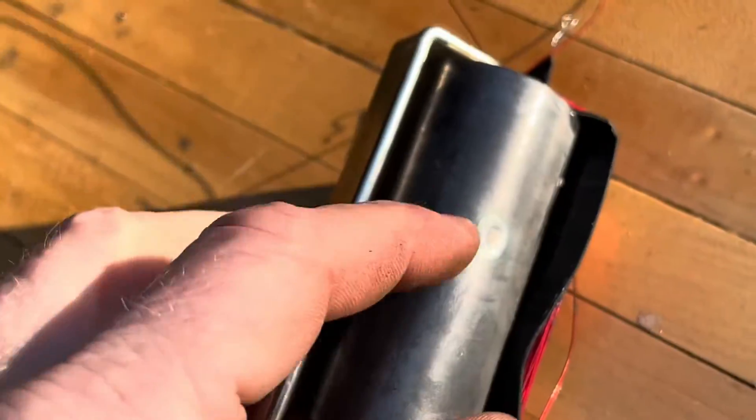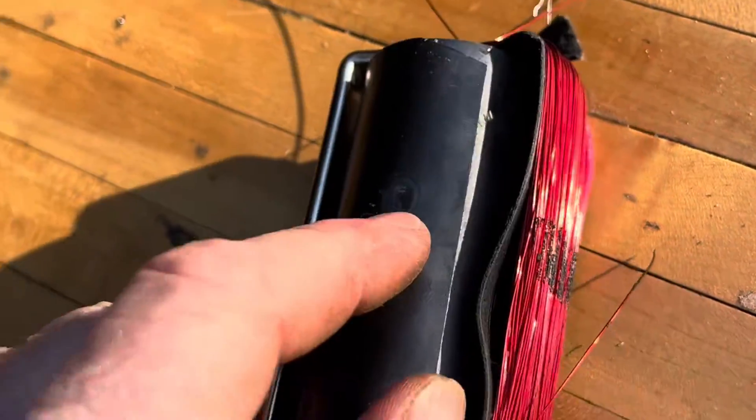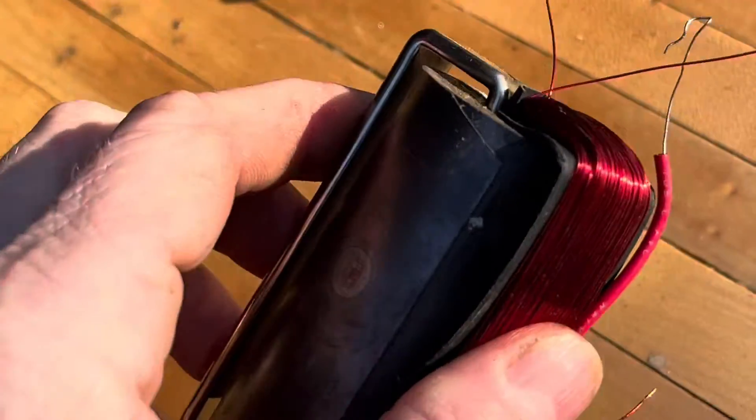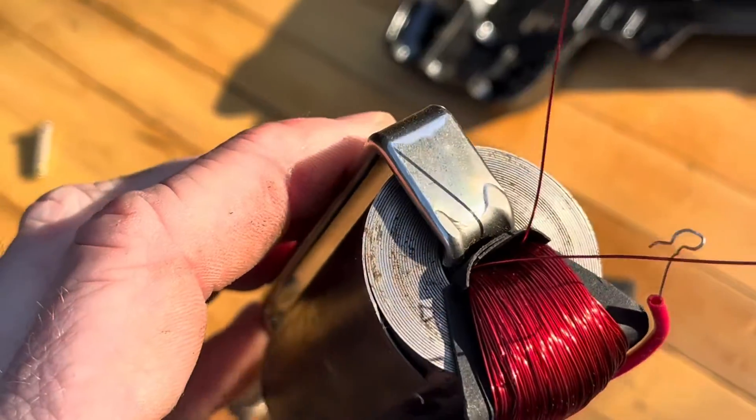That's kind of interesting. So this is all — it's like there might have been a spot weld. Yeah, there's a spot weld right there that just kept this from coming apart. But it's all like wrapped up, metals all rolled on there.